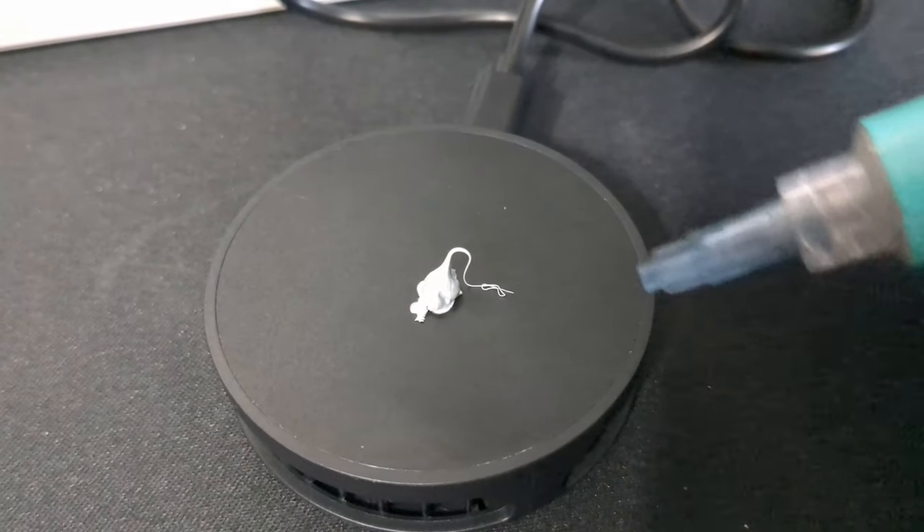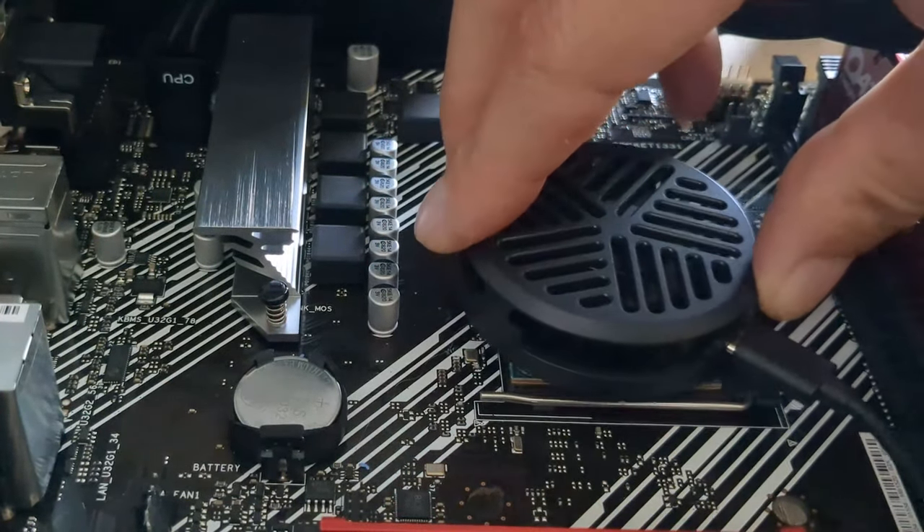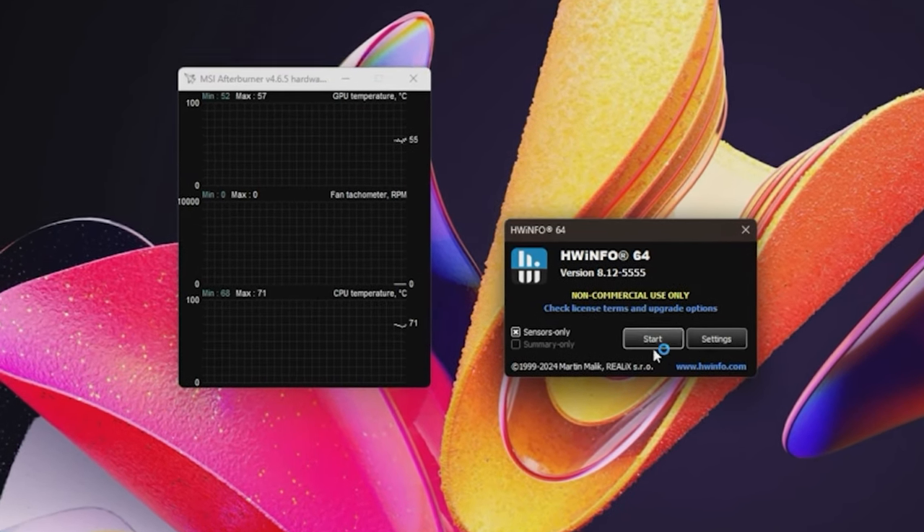Now let's get this phone cooler on here. We'll put a little thermal paste on there for good measure. I don't have high hopes for this thing. Off the bat, just getting into Windows, we're at 71 degrees Celsius.